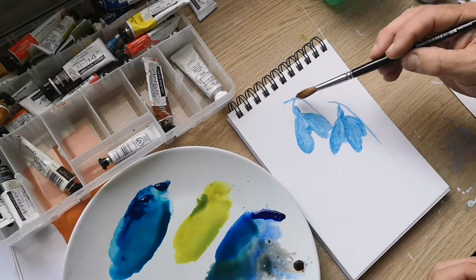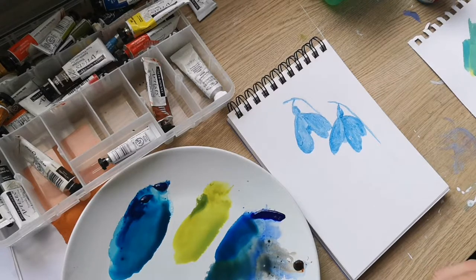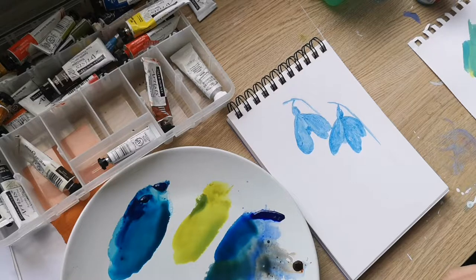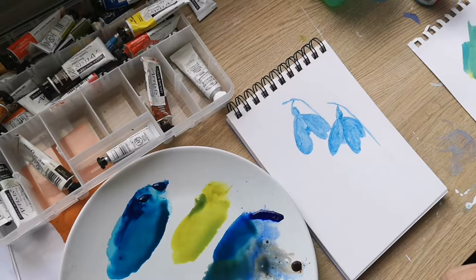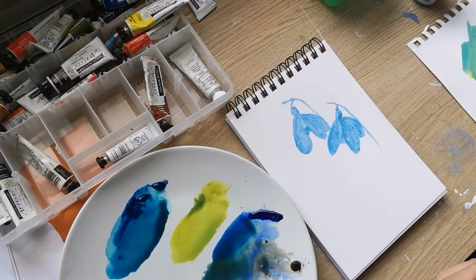I've masked out two vaguely snowdrop-shaped flowers and I'm going to do quite a loose background — an abstract background really. Totally out of my comfort zone as usual. I tend to try and do things in minute detail, so doing something quite loose is actually quite different for me.